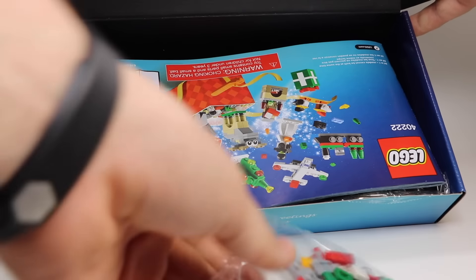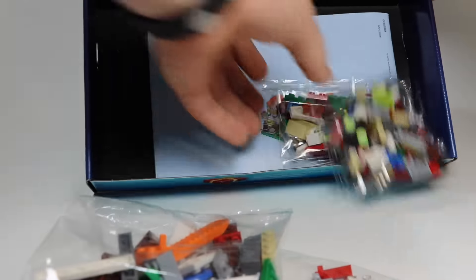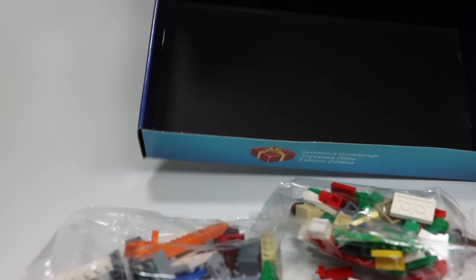So every day during the month of December, I'm not going to be opening up like the other advent calendars, but I'm going to be building each of the little sets that you can build with this advent calendar.